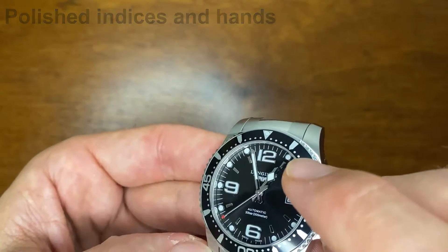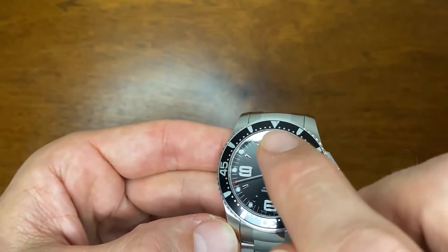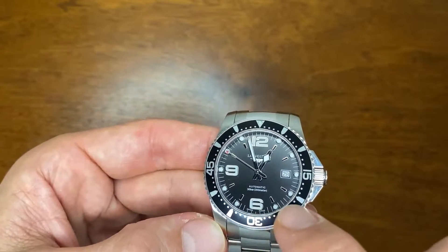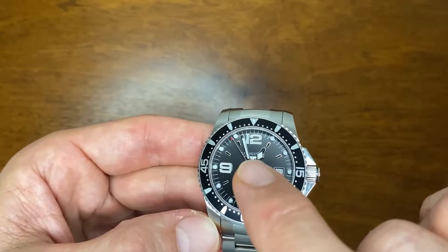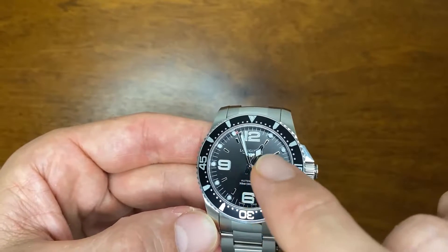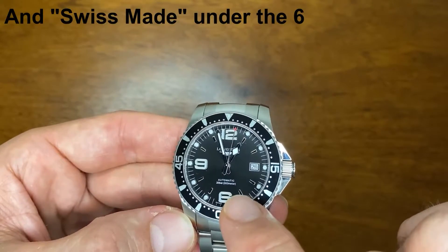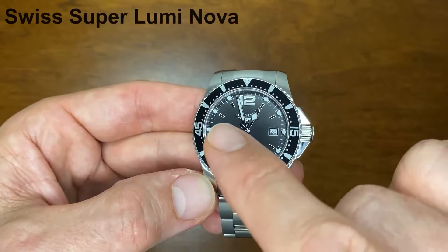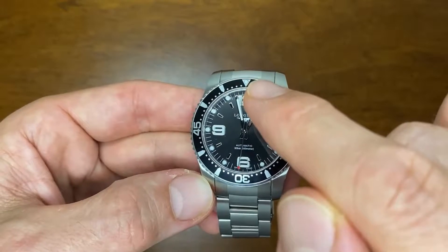The dial has applied indices including dots and rectangular indices, with the 12, 9, and 6 applied as well. There is a printed minute marker track around the dial, along with the Longines symbol, the name, 'Automatic,' '30 bar,' and '300 meters.' The hands are lumed, and there's also lume within each of the numerals, the dots, and the lume pip on the bezel.